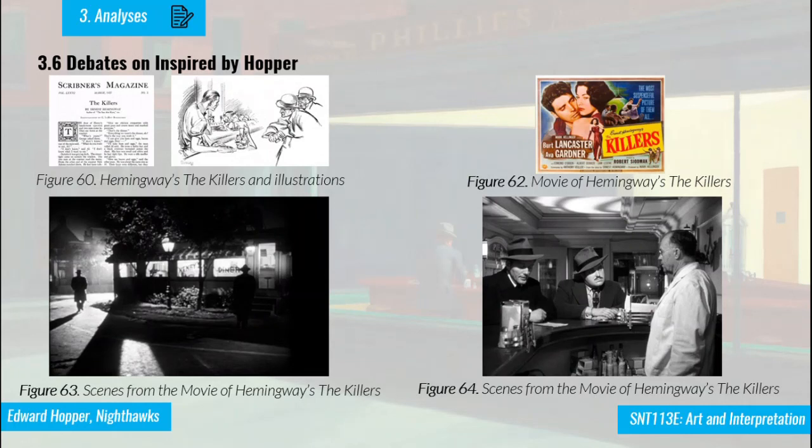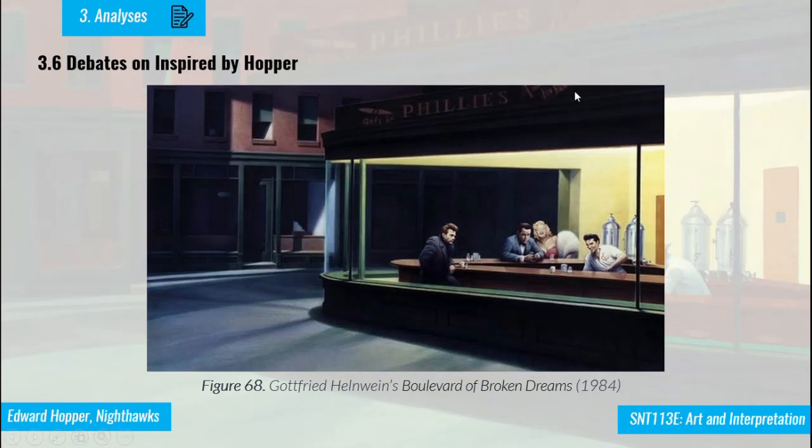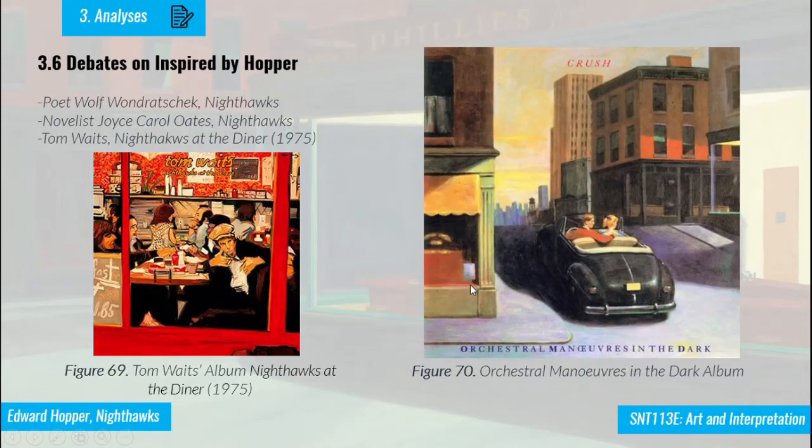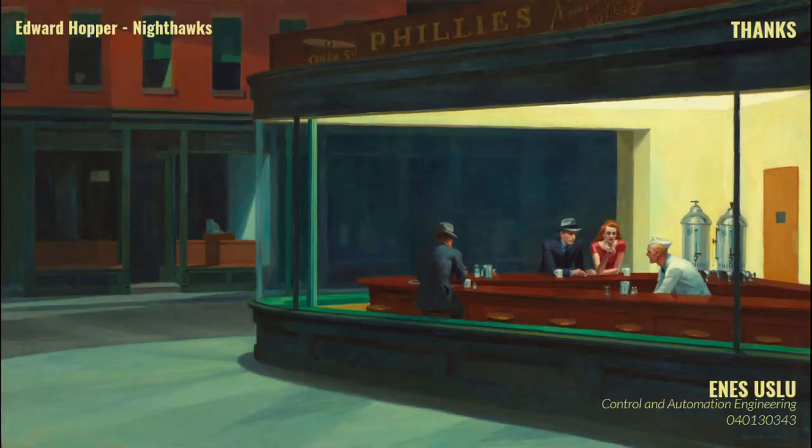In this final part, some movies inspired by Hopper are discussed. As Gail Levin noted, Hopper was inspired by Hemingway's The Killers, and later the film adaptation of The Killers clearly shows very similar scenes to Hopper's painting. There are also many paintings and sculptures created under the effect of Edward Hopper — some directly painting similar scenes. In most albums, paintings use the same imagery as Nighthawks, and the name Nighthawks has become very popular across various scenes and albums. That is all from my side. Thank you so much for listening.